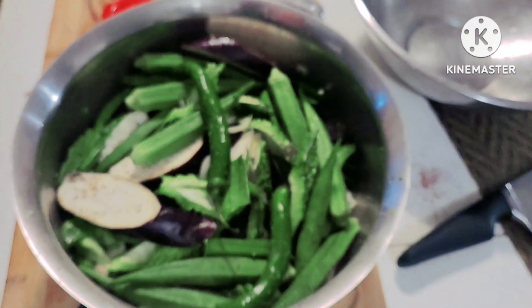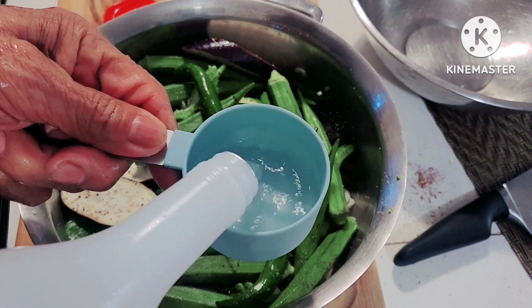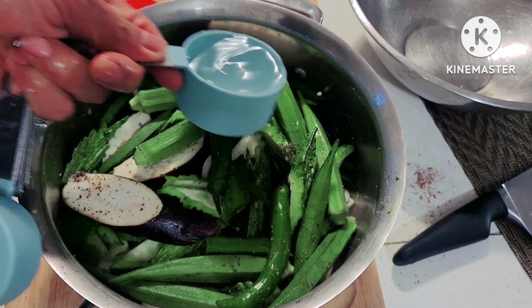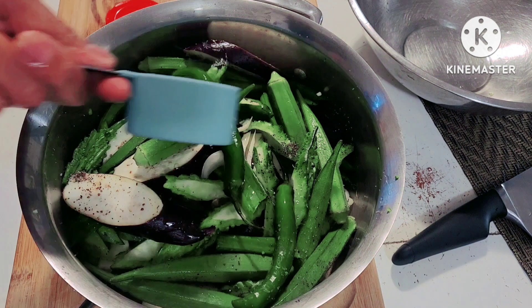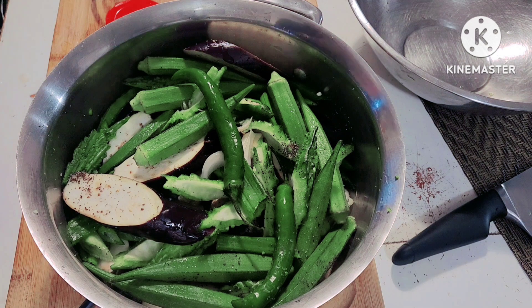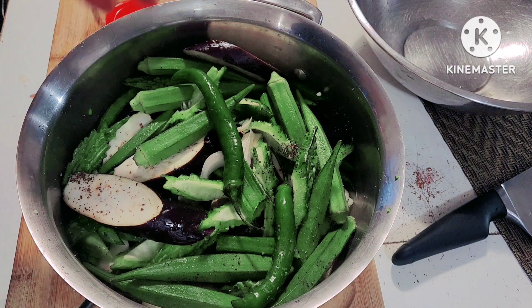And then let's add the vinegar — sukang puti, white vinegar. All the ingredients are now in.